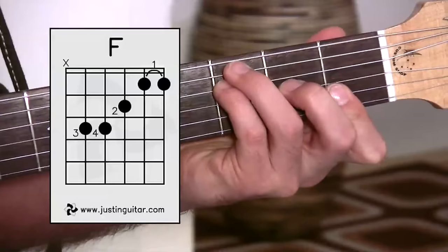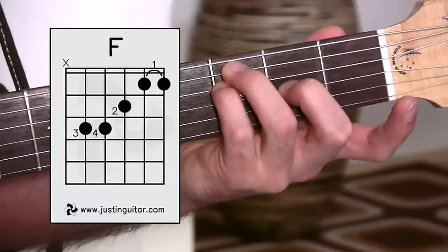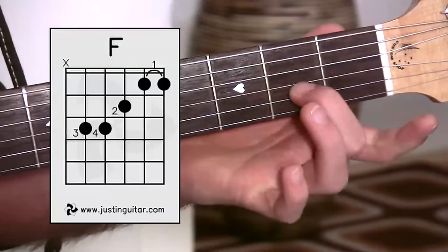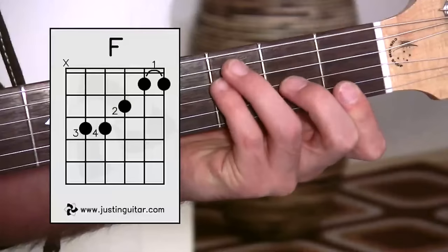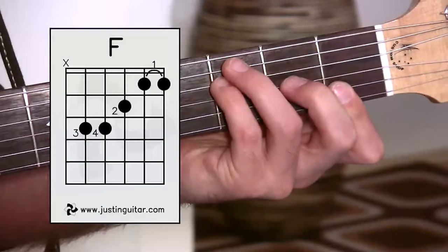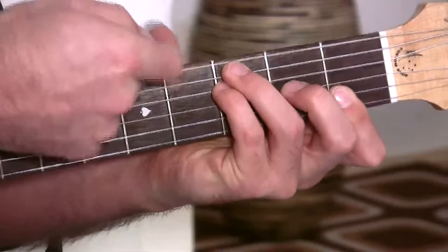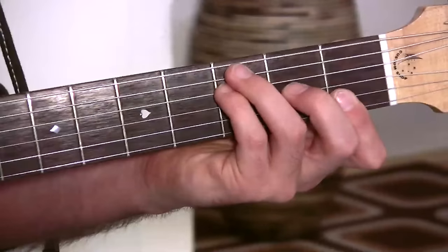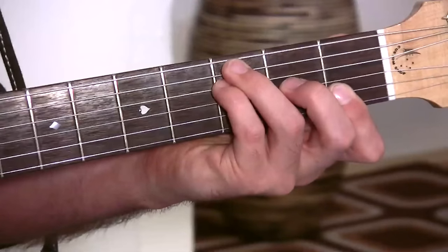The other fingers are in the same position as for the full F bar chord: second finger, second fret, third string; third finger, third fret, fifth string; little finger, third fret, fourth string; and first finger down as the mini bar. Most people find it easier to place the second, third, and fourth fingers first, then get the bar down. It does feel a little awkward. Make sure the third finger is muting the sixth string — it only just has to touch it lightly — and you've got a pretty nice F chord. We haven't got an F bass note, but it sounds good, and this is the one used a lot in the '60s and '70s.